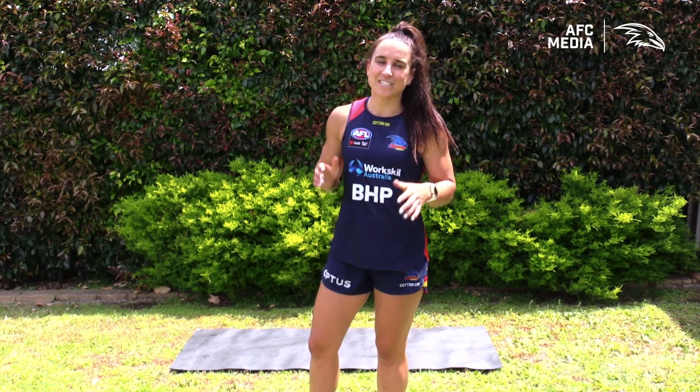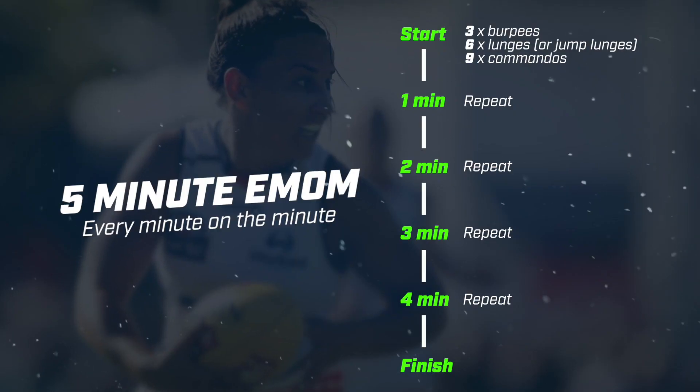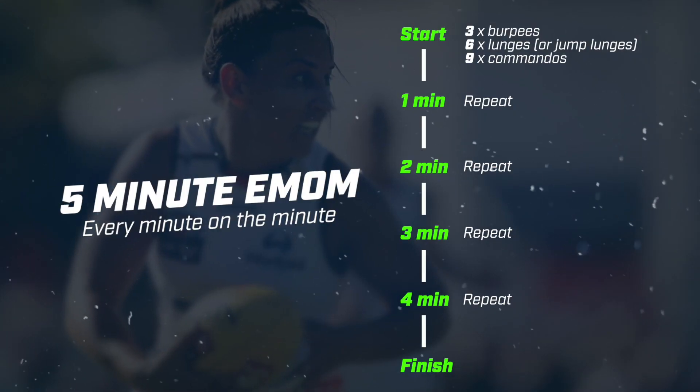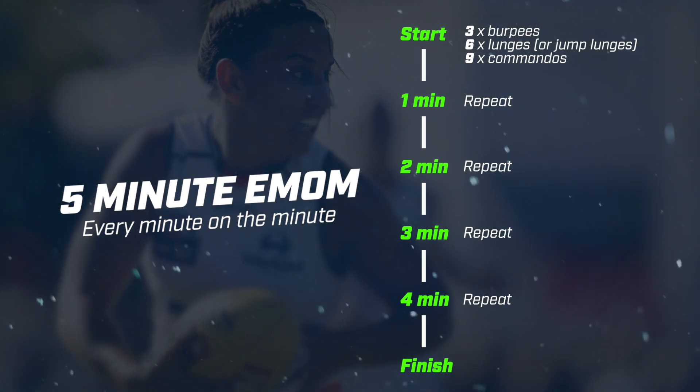Well done team, you've made it to the final part of today's workout — a five-minute EMOM. EMOM means every minute on the minute. For five minutes we're doing three different exercises: three burpees, six lunges or jumping lunges, into nine commandos.